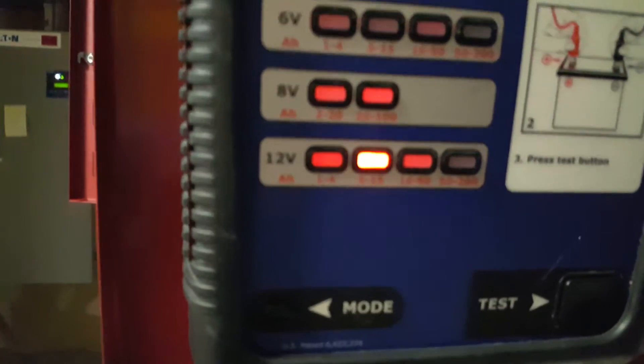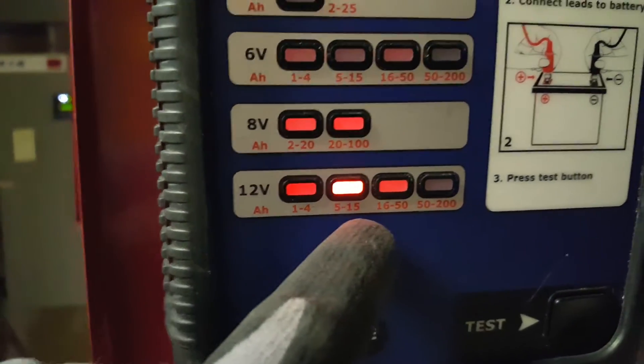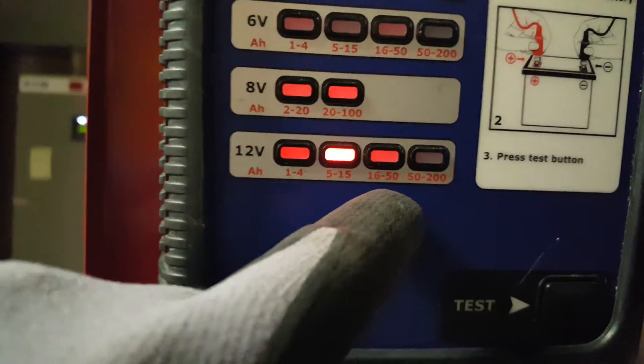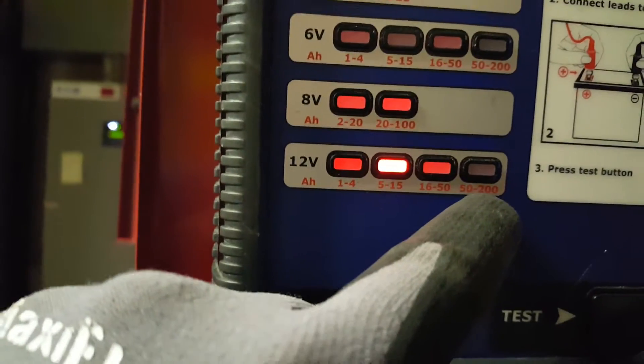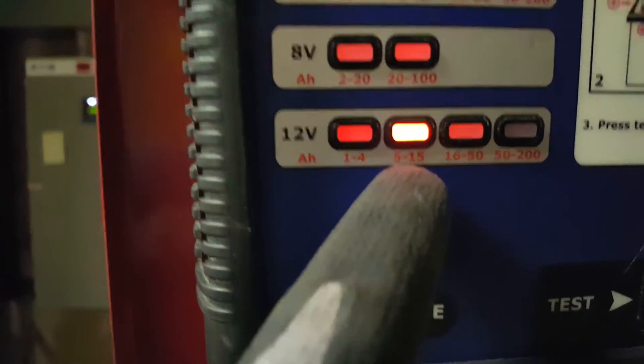We need to make sure we're in the range for 7 amps. You have ranges of 1 to 4, 5 to 15, 16 to 50, and 50 to 200. So since this is a 12-7, we're going to be in the 5 to 15 range for the 7 amps.